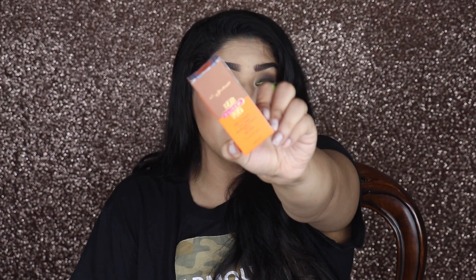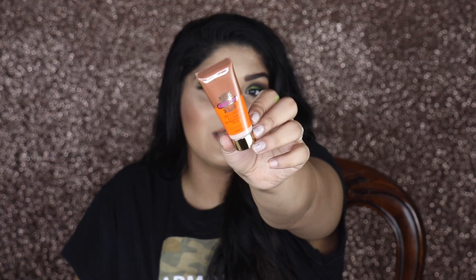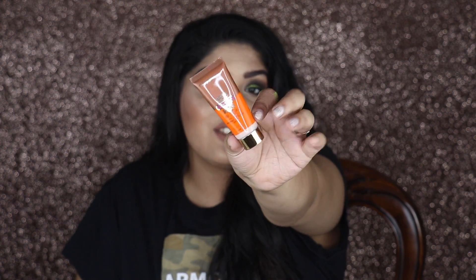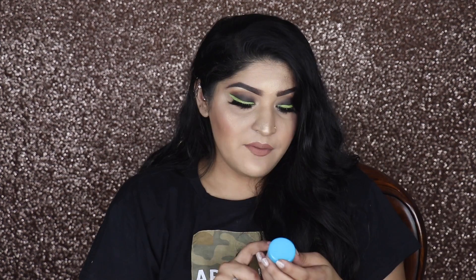The first product is the Inveda BB Cream. I actually already own this and I really like it — it's a very lightweight and beautiful BB cream. It's great for everyday use and it's an 8-in-1 BB cream. As I said, I've already tried this and I like it. This one retails for 150 rupees, so if you're paying 399 for the box, 150 rupees worth is already redeemed here. And I believe this is the full size.